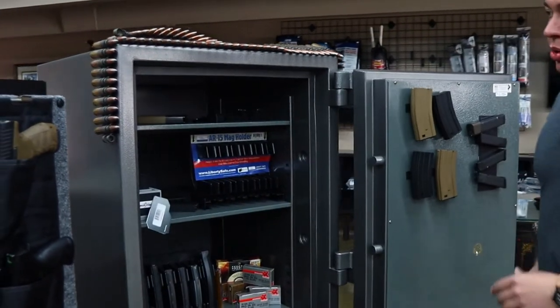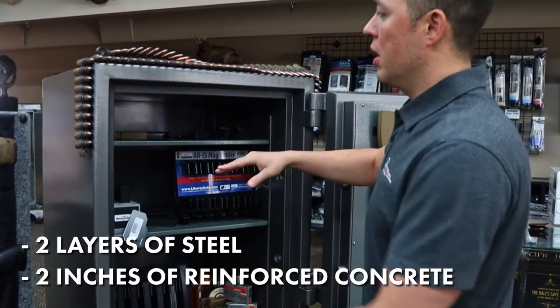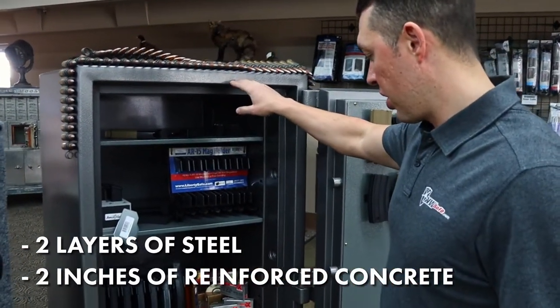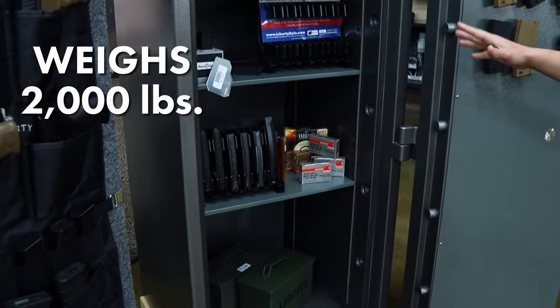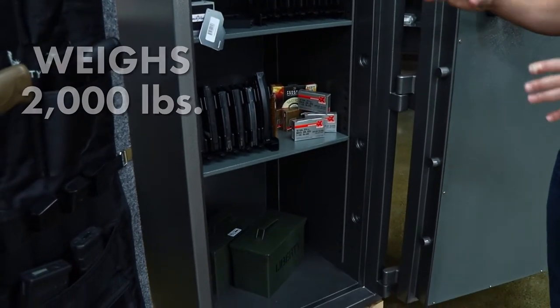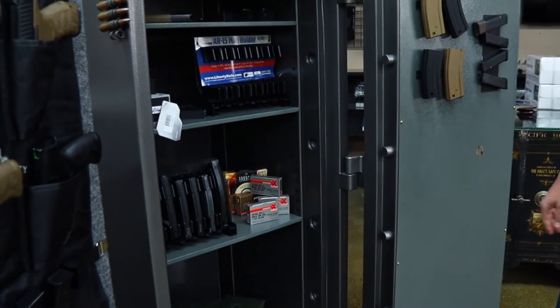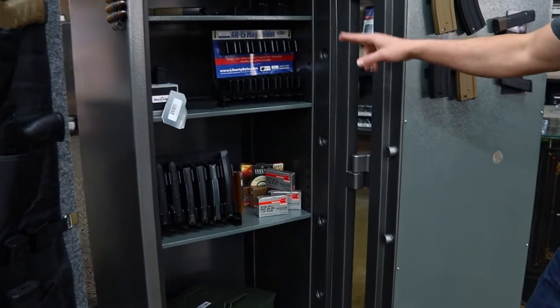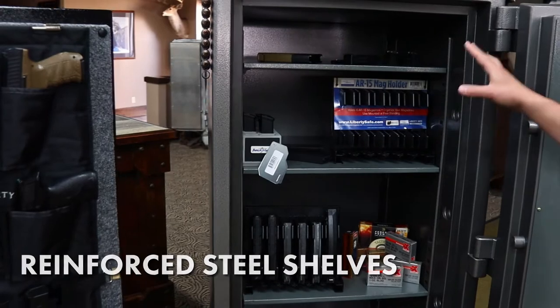This product is built with two layers of steel and two inches of concrete with a steel mesh — very high PSI rating on the concrete. The safe actually weighs around 2,000 pounds. In most cases we'll place this in a garage or shop with a concrete sub-floor, and we can bolt it down as well. It features reinforced steel shelves with heavy-duty brackets to really hold up to the weight of your ammo.